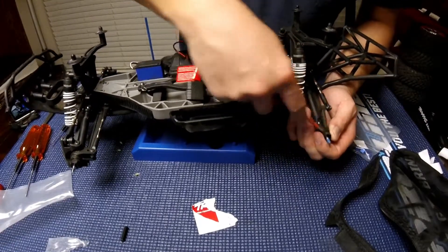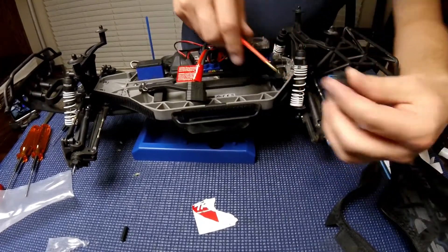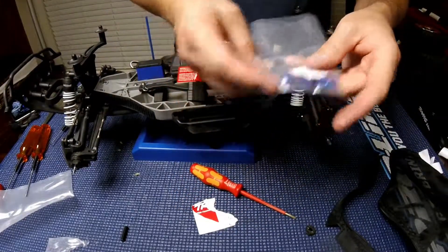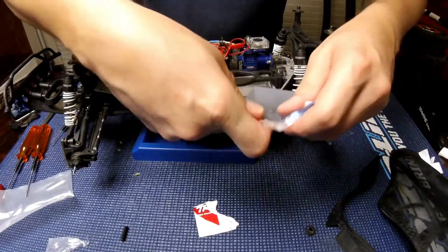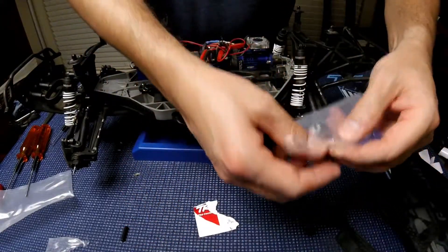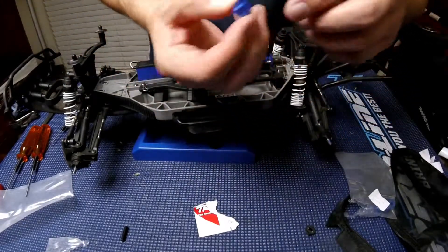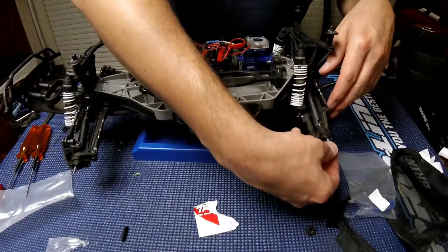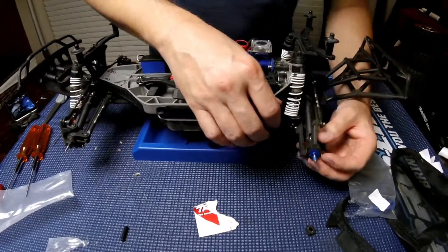Use a flat screwdriver to pop it off — click it like that. Then you have the pin there. Now this new one comes with a pin as well, so I'm not sure if I need to change it or keep the same one I have. I'm gonna try first with the stock pin and see if it clips back on.